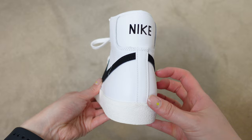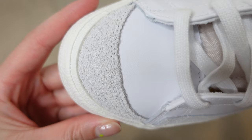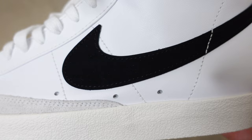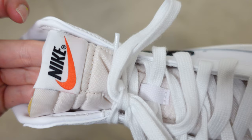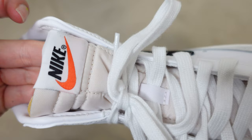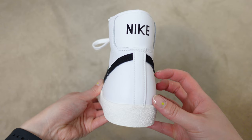Looking at the closer details of this shoe — the upper is made up of a leather material in white. The quality of the leather is very standard. We have suede accents around the toe box and on the sides in a gray color, which feels fuzzy and a little rough. The swoosh is kind of the main star of the show, in a nice black suede. The laces are pretty basic — just plain white laces.